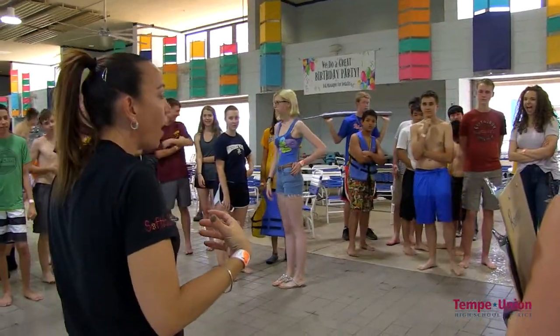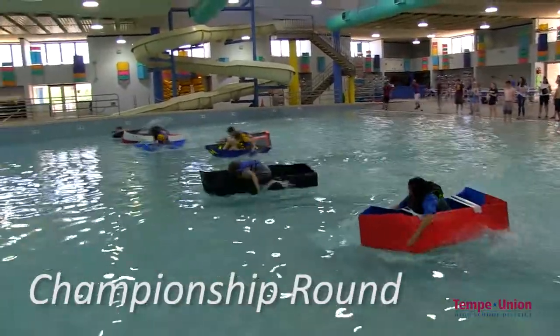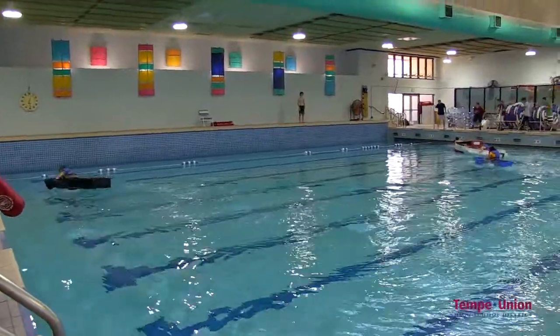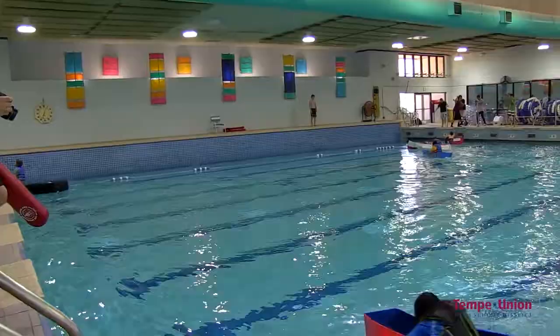Get ready, get set, and get your boats ready to go in the water. Hello everybody — Go!